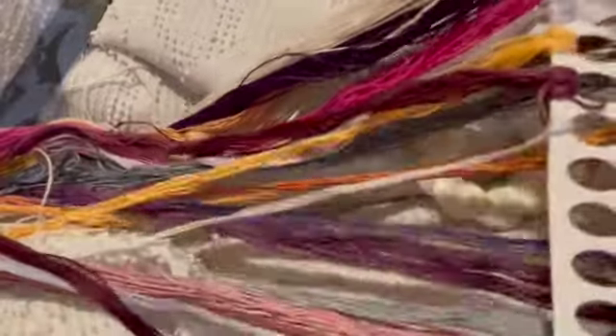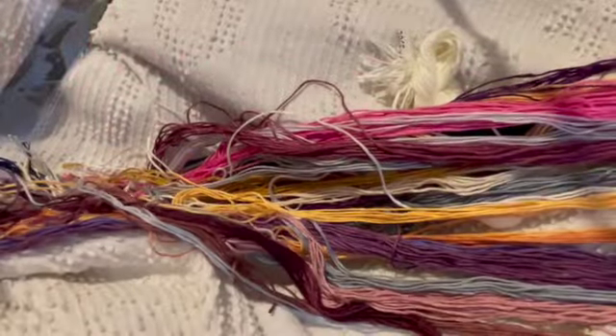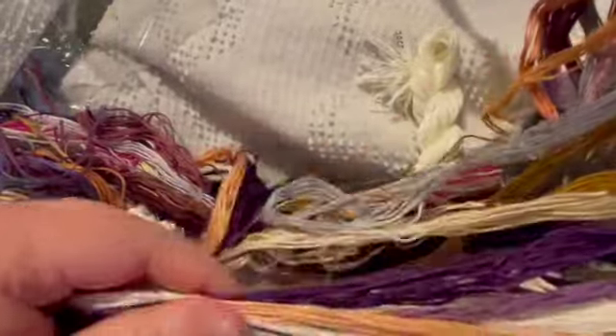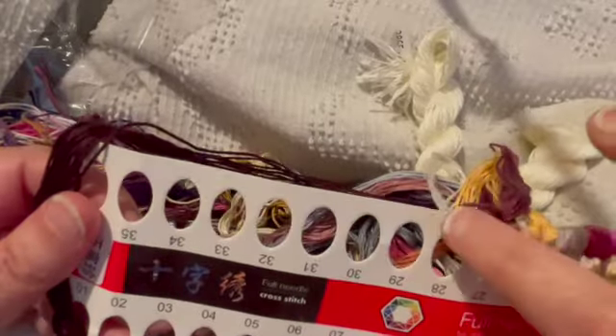Here are the other threads — so pretty. I love the background colors. The numbers on the threads match the numbers on the chart. Y'all, I haven't stitched in a while, but I am tempted to start this one. I'm becoming very picky about what I stitch, and this one has meaning to me. Look at those purples — pretty, pretty colors.